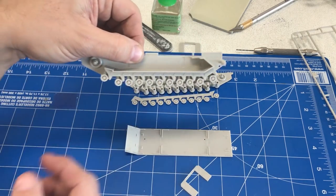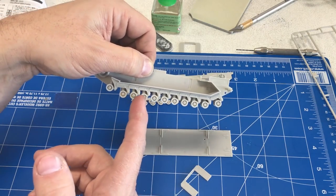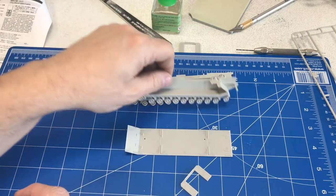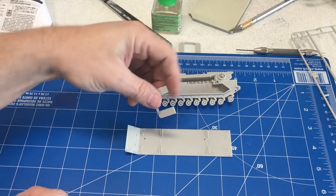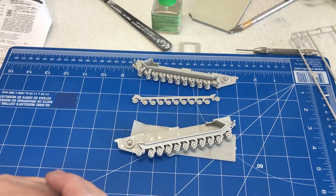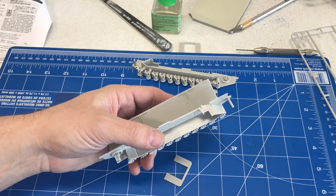I've glued up this one side already, so you can see how much time and effort it saves — and it still looks really, really good. Those springs look as good as if you had put them in individually yourself. So it's just a matter of putting in our braces and gluing on the sides of the sponsons, and we'll have a whole bathtub-style hull. I'll go ahead and do that and come back and show you what it looks like.